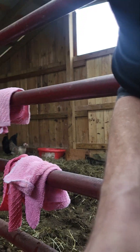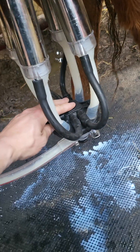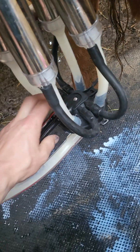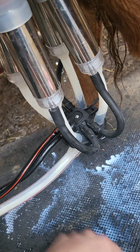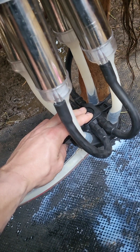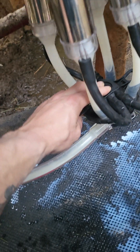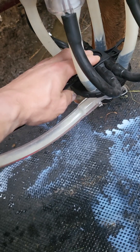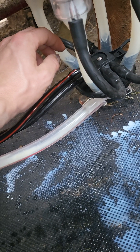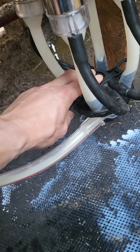Let me spin it around — got my leg here to keep it straight. See that? No milk coming early, give it a little weight — boom, milk flow. You can really see it down in that part of the hose. Let off and it slows down to damn near nothing; put a little pressure back on and it's back to flowing good.